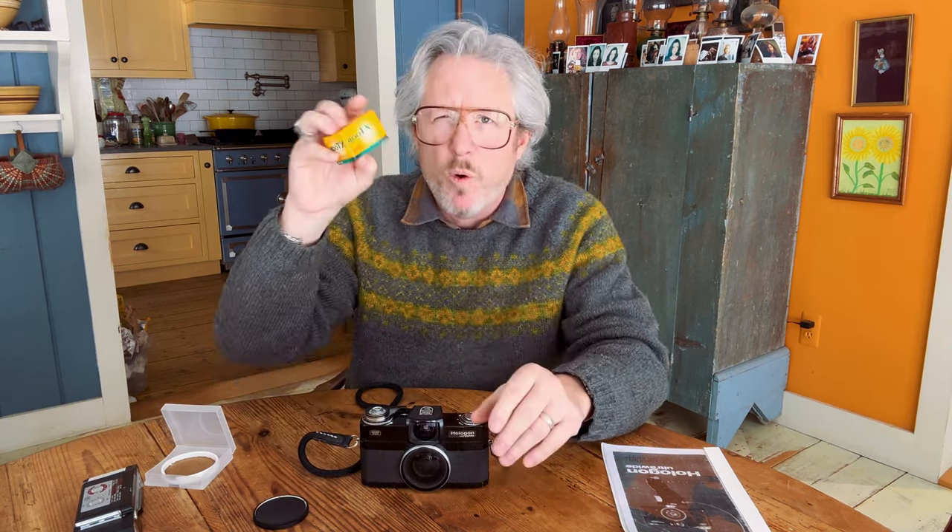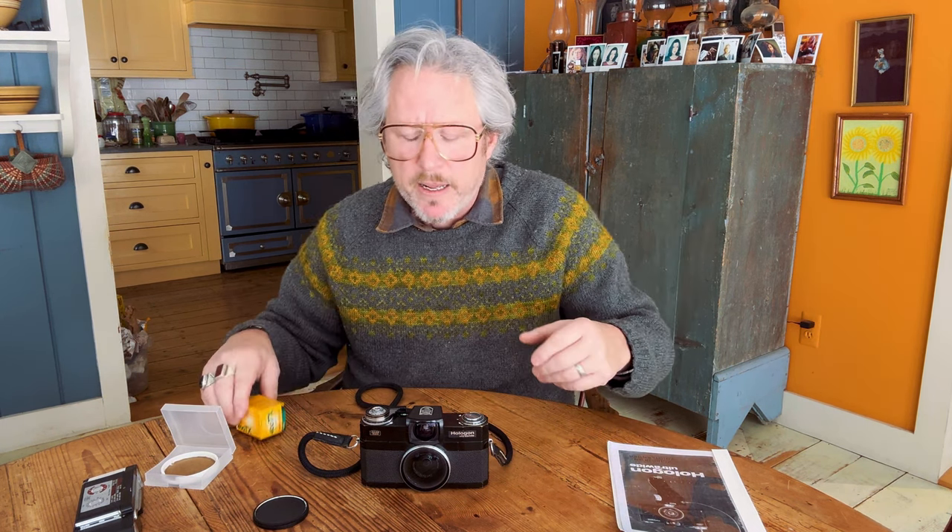What we're going to do is load up a roll of Tri-X — it's fresh, not expired. I'm going to process it in DDX, probably tomorrow morning as part of this video, and we're going to go for a walk. My wife and I are going to walk for a couple of miles on a beautiful winter day here in Vermont. I'm going to shoot with the center filter on today so I can show you examples of both. We'll process the film, scan it, and then see what we got. Let's load up the camera right now.